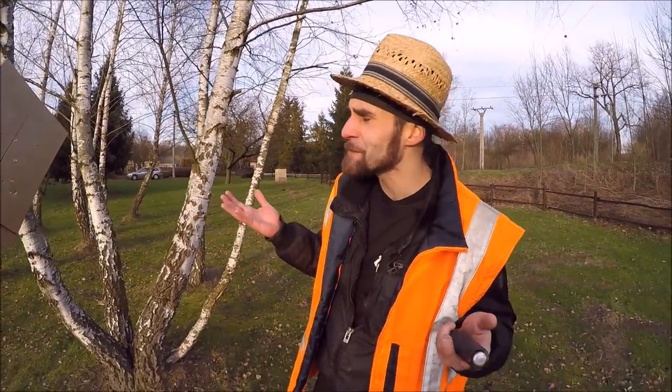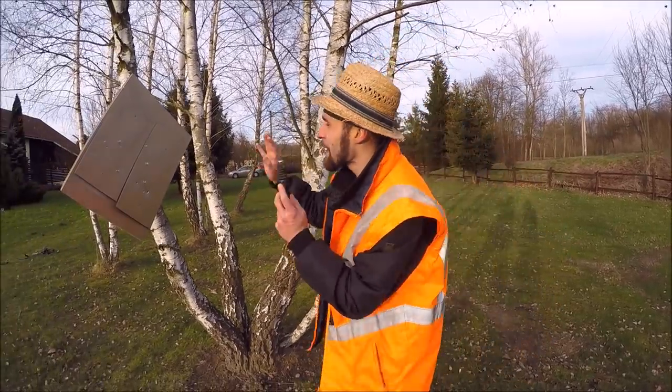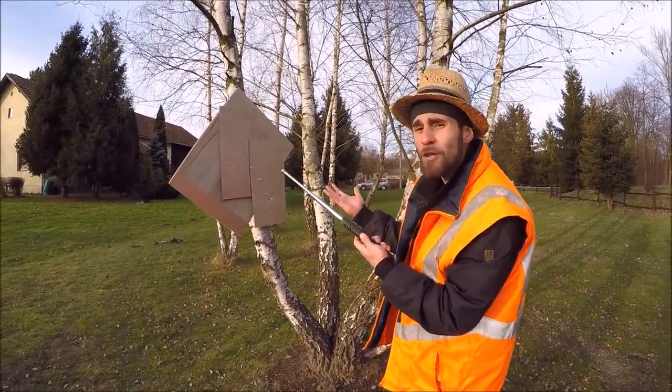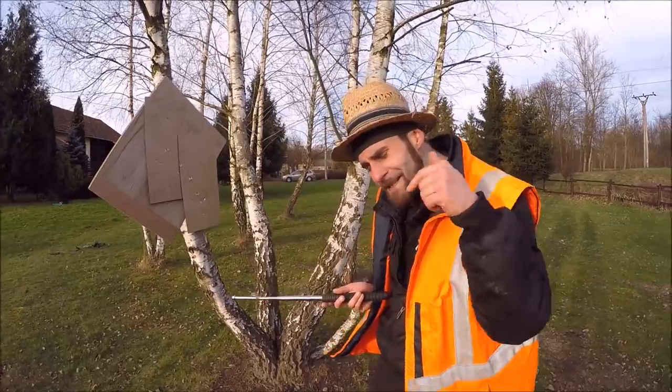Alright guys, so what we learned today: we made a really great handle and bought pretty good wood. But the real problem is the steel plates — they didn't hold at all. So if you know how we can improve it, let us know in the comments!